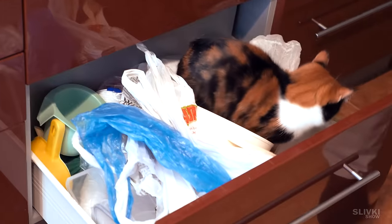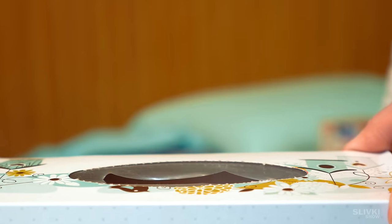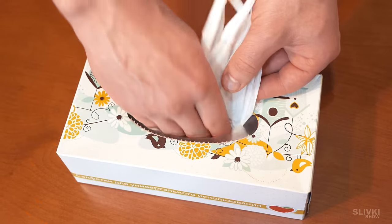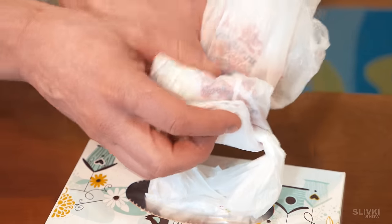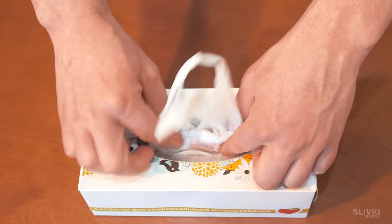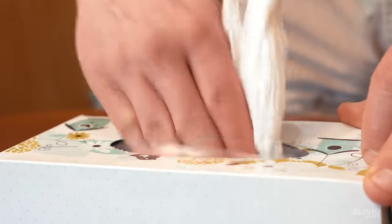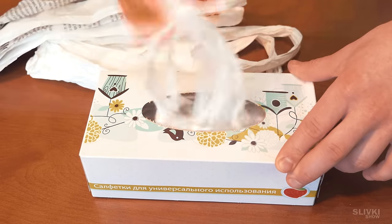When plastic bags in the kitchen cupboard become too many, you'll need an empty tissue box. Fold the first bag as shown in the video and place it inside the box. Then thread the next plastic bag through the first bag's handle, fold it the same way like an accordion, and stick it inside. Continue such manipulations until you fill the whole box and you get a great container for bags, which is a pleasure to use.